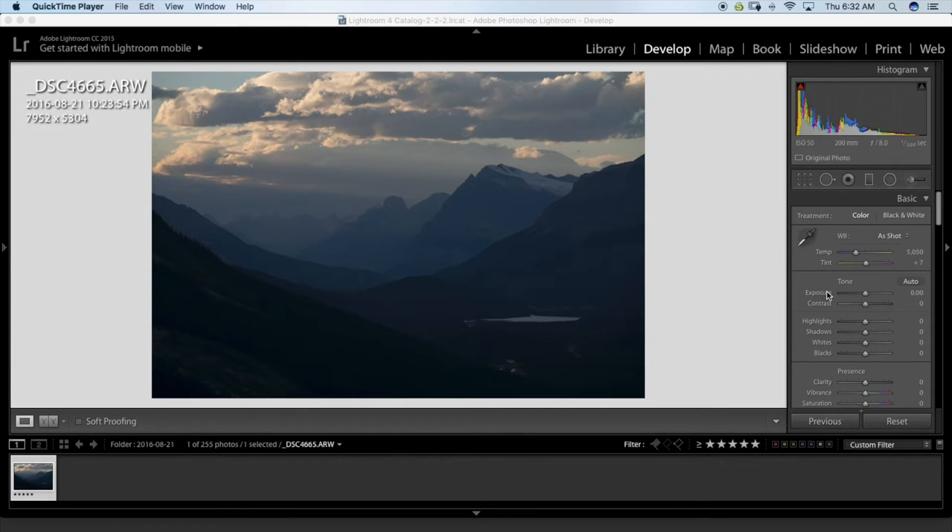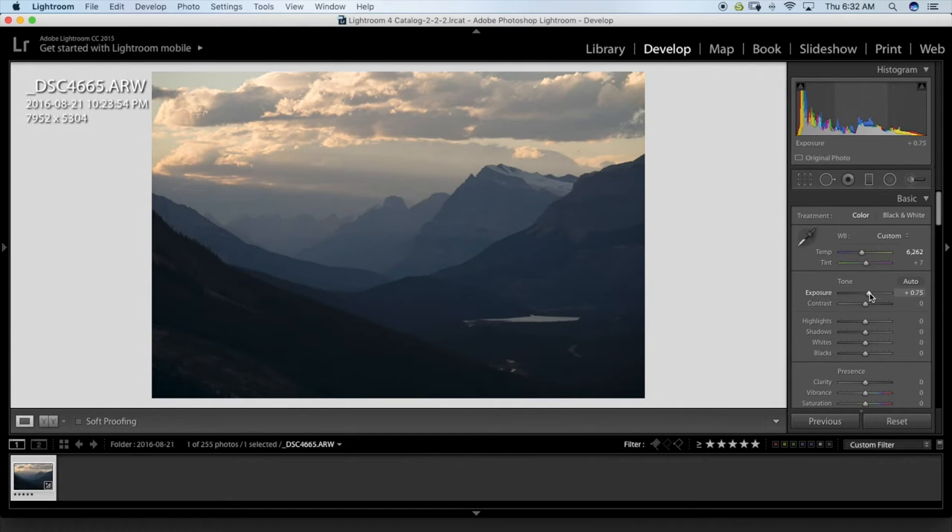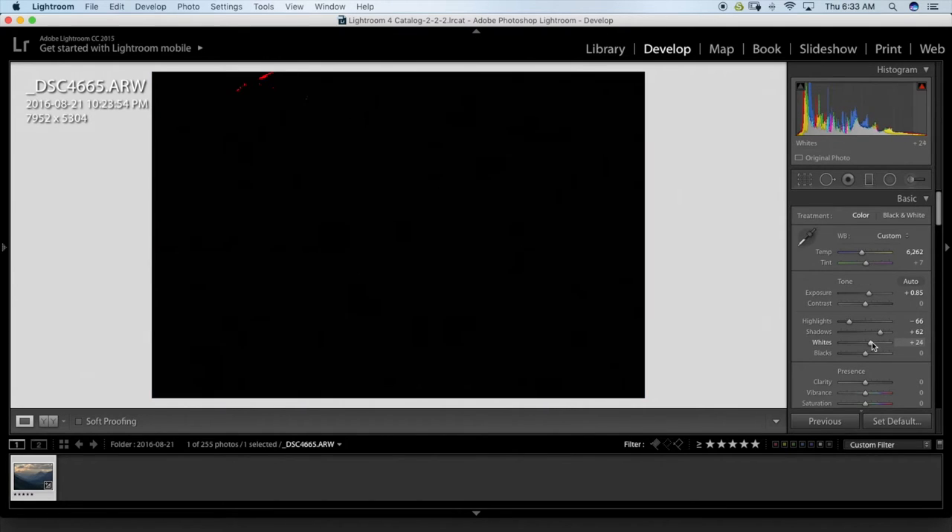I'm going to change the white balance a bit to make it warmer, increase my exposure a bit, then come back down on my highlights. I'm going to open up my shadows just a tiny bit, then click Alt and drag to set my white point.